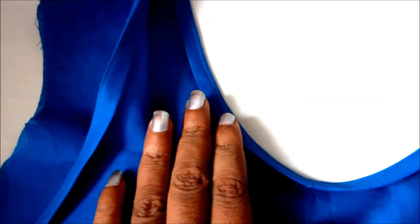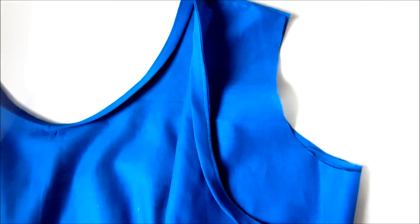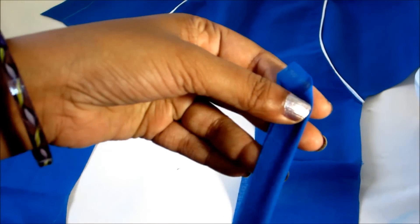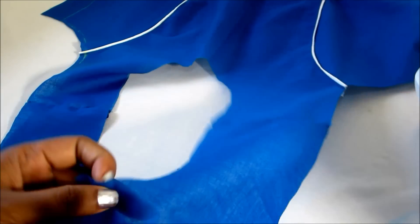Don't forget to join the front and back neckline. You can see the blouse piece. We are going to conceal the blouse piece of the shoulders joint. We are going to conceal the 1 inch cross strip.